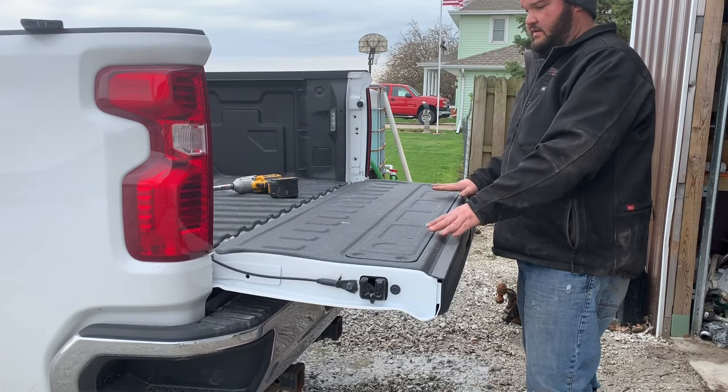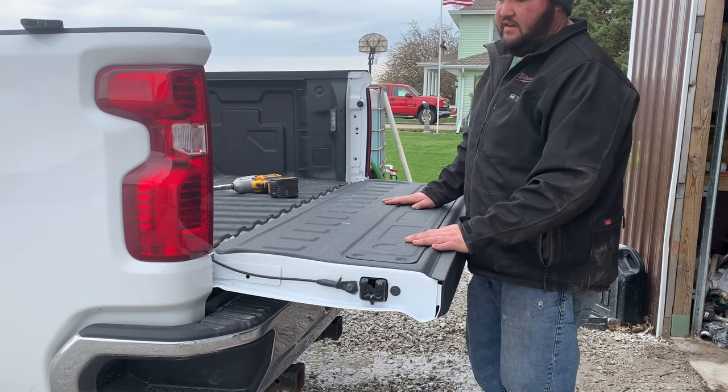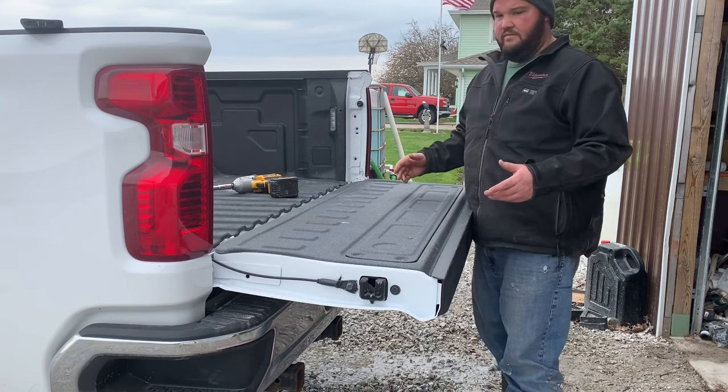So you can see the tailgate's down and the straps are off. This tailgate does weigh a ton — it's not a good idea to do this with one person, but I don't really have a choice right now. I've got to get ready for the snow.